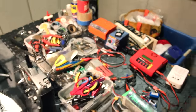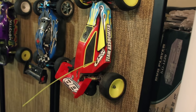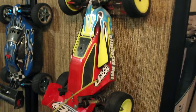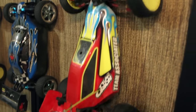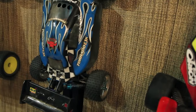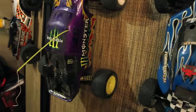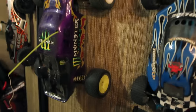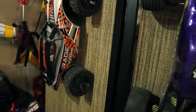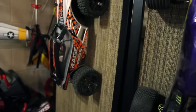Over here we've got the Team Associated RC10 B3 — I made a few videos of this one with a 5700 kV motor in it when I started my channel. It flew, but right now there's nothing in it. The old Red Cat Tornado EPX — I had a few videos of that running too. There's the old-school Duratrax Evader which my daughter drove in the latest 'Three Girls Equals' video. And there's my Kyosho Rage — love that little car. Not super durable but a great running car.